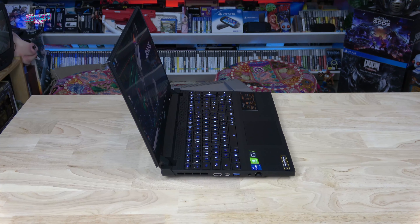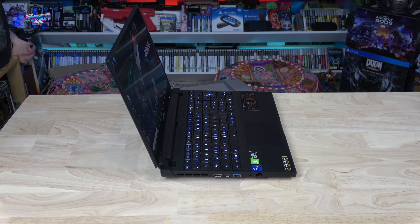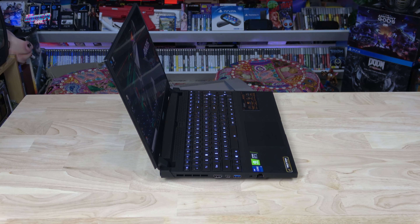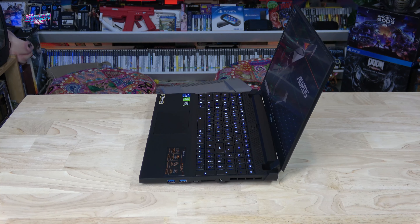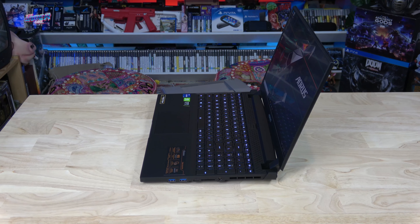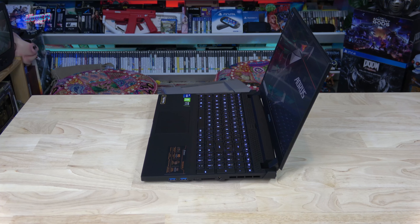When it comes to ports, the Aorus range of laptops have always provided everything I require. On the left is HDMI, mini DisplayPort, USB 3, 3.5 millimeter audio, and ethernet. On the right you'll find two USB 3, Thunderbolt 4 USB-C, SD card reader, and the DC-in.